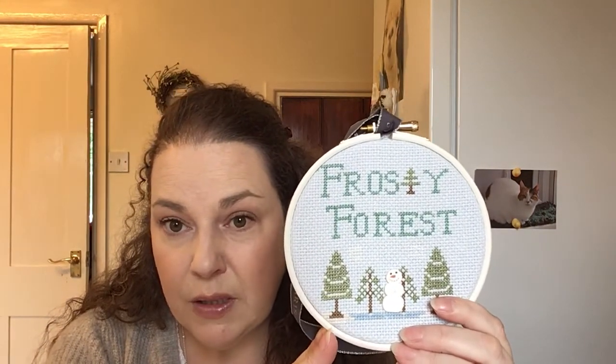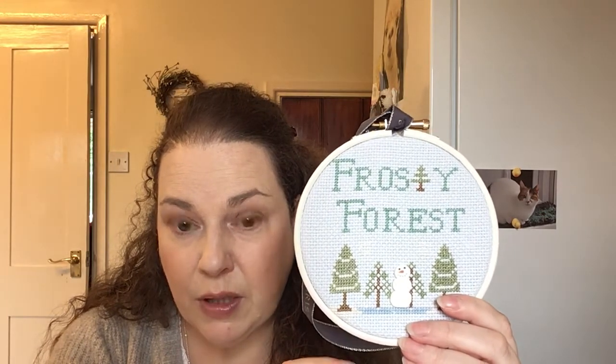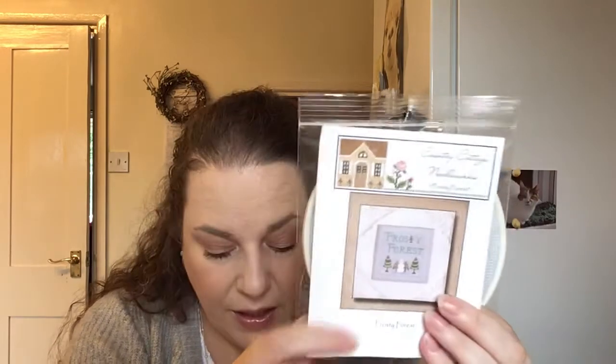I'm just going to start off by saying in my last video I showed you the Frosty Forest which I did and put in a hoop, and I said that I would give away the chart. The winner of that is Susan Acevedo — sorry if I said that wrong. I'll comment underneath your comment Susan, and if you could let me know your postal address details, email them to me — my email will be in the description box below.